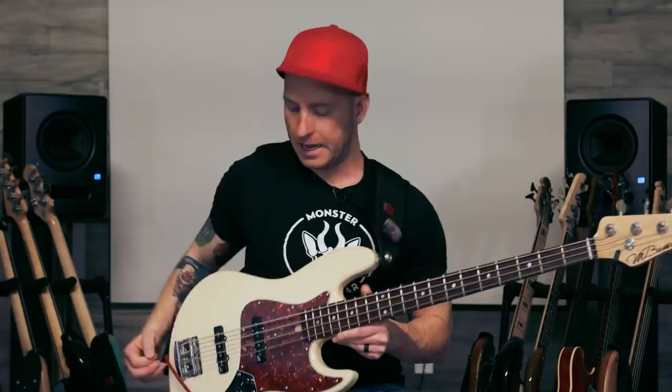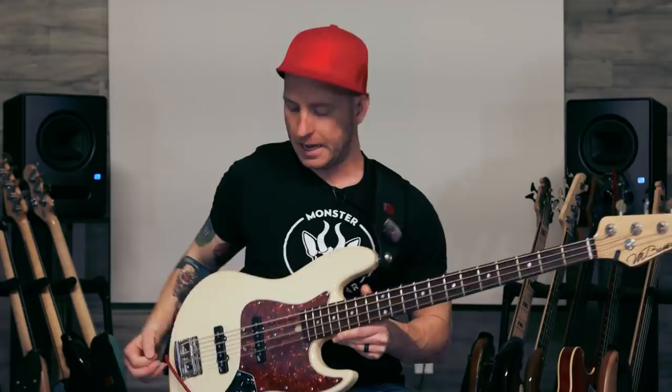First let's talk about tone. I chose a J bass — a jazz bass style instrument — on this because I love the way that finger funk sounds when you solo up the bridge pickup.